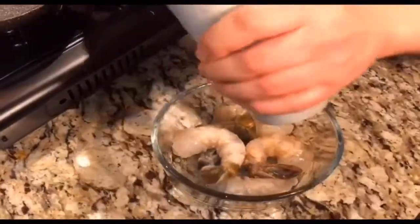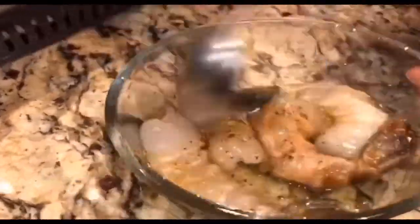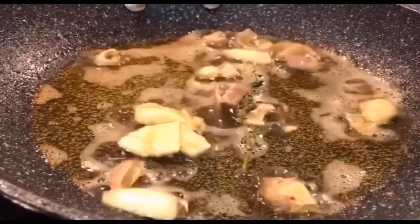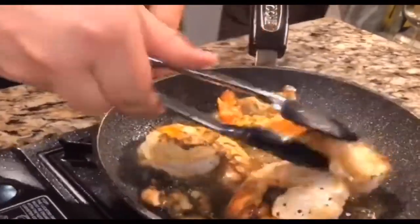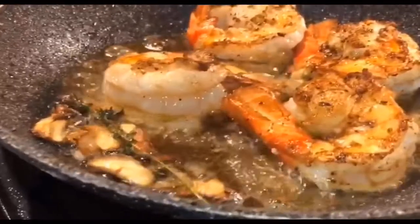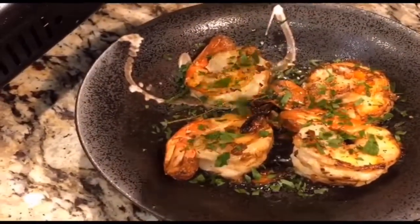Season the shrimps with salt, pepper, and olive oil. With a hot pan, add garlic and thyme. Sear both sides of the shrimps until golden brown. To finish, squeeze some lime juice into the pan and sprinkle some parsley. Cooking is done.